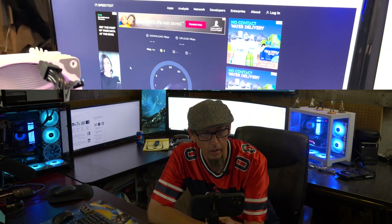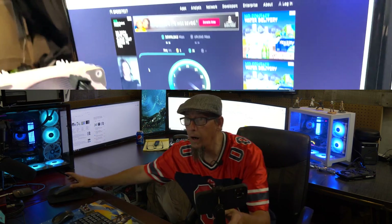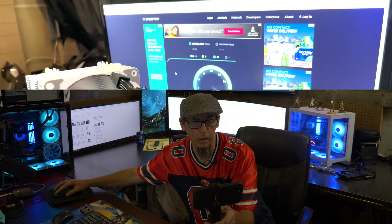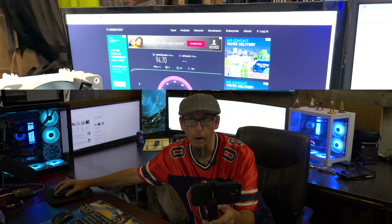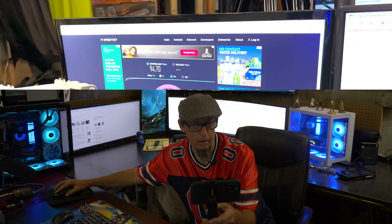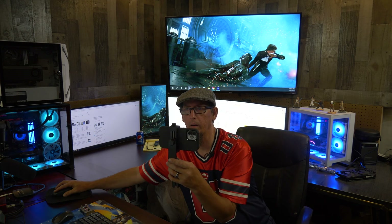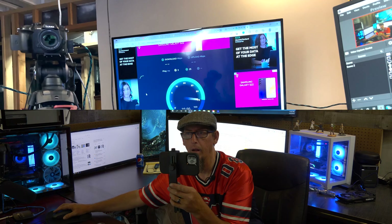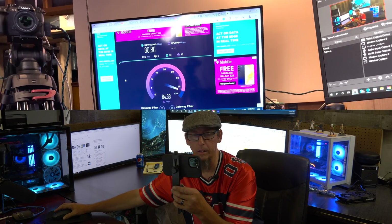Running the speed test - we're still at 92, 93, 94, 90, 94. On the other computer: 89, 79, 80, 80. Either way, 80 is still not terrible - not terrible at all. This is quite phenomenal. So you could technically take this four-way and use all four legs.